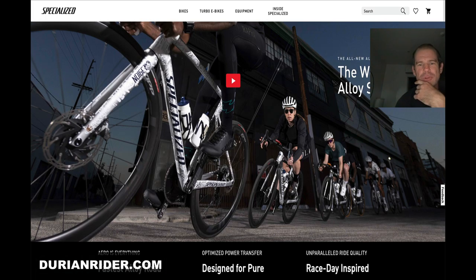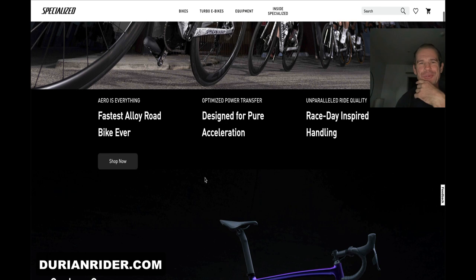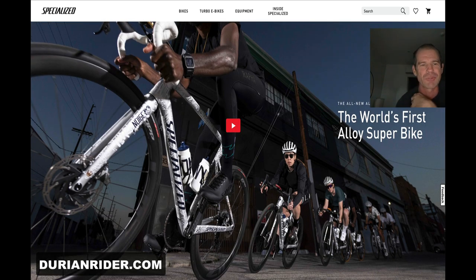Look at this — these look like hookless rims, man. First of all, the paint job looks pretty cool. That's a cool paint job, I like that — the little crown down there. Yeah, that looks cool, it's a nice paint job.